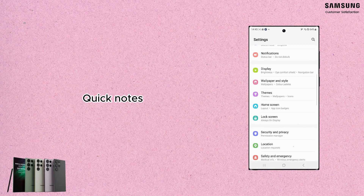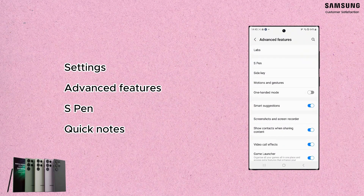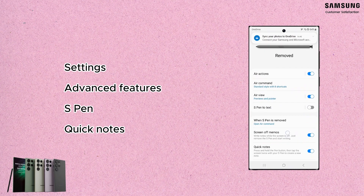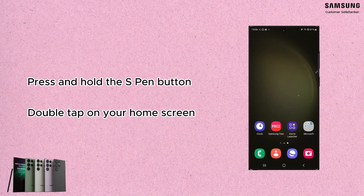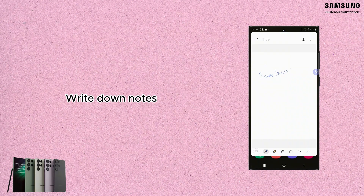The next feature is Quick Notes. All you need to do is go to S Pen settings, then make sure the option of Quick Notes is activated. This option allows you to access your notes quickly and easily — just press and hold the S Pen button and double tap on your home screen. This will open a blank note where you can write your ideas quickly.